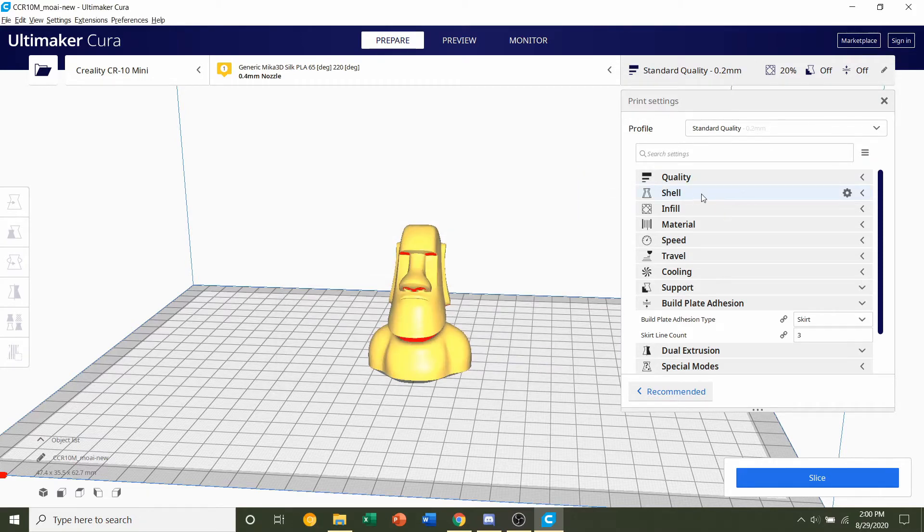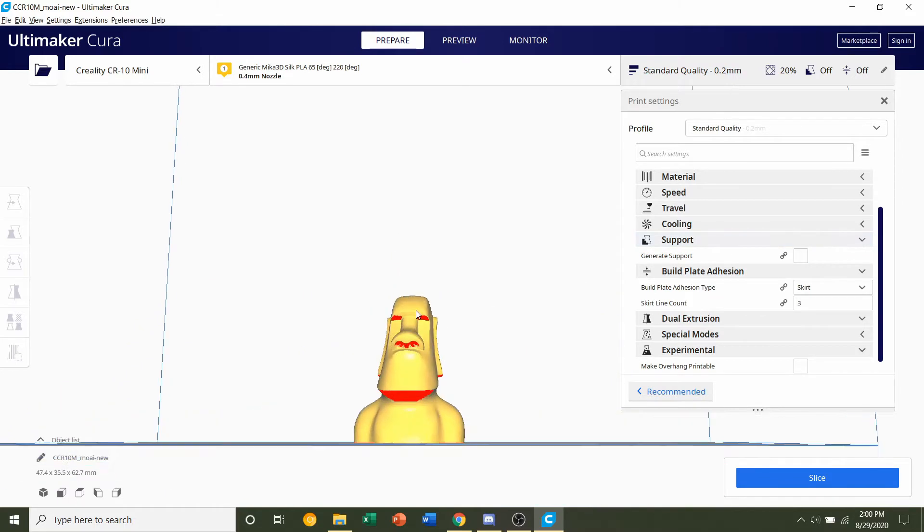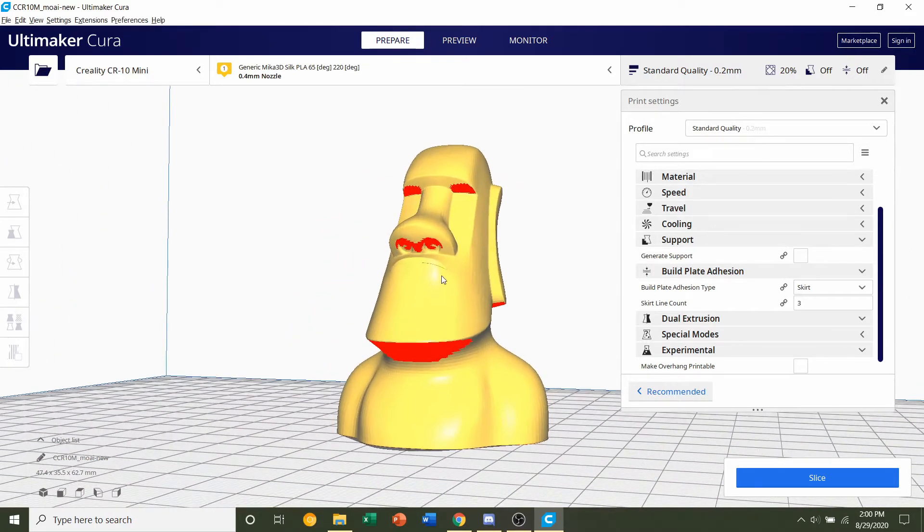We're not going to change shell or infill, but we will adjust supports. Go to the supports tab and take a look around the model — you'll see quite a bit of red, meaning supports will be necessary.